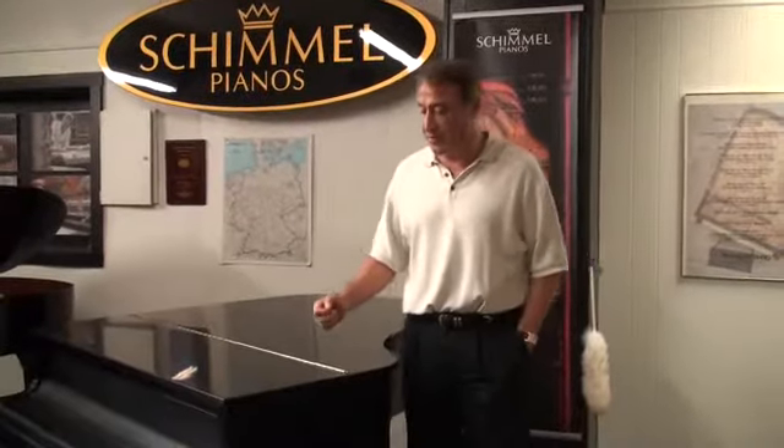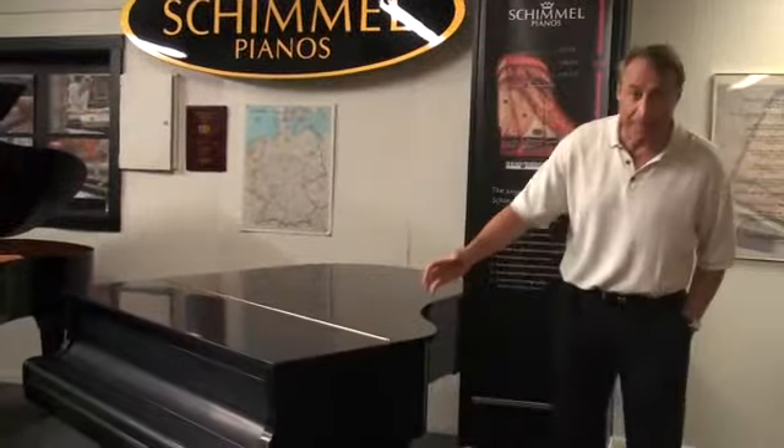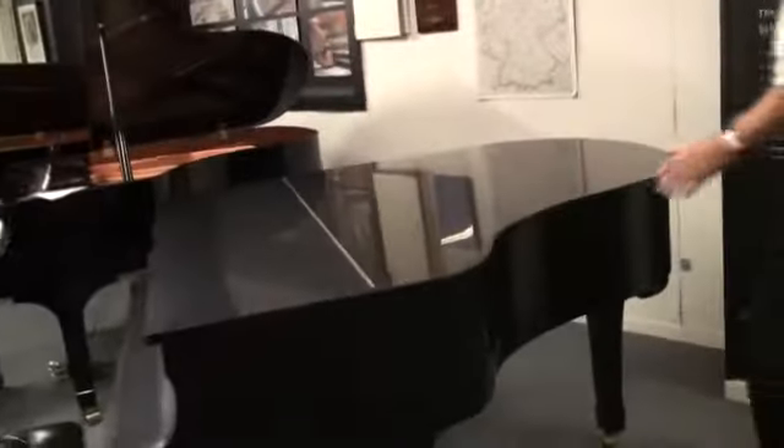Hi, my name is Bob Royer and this is a 5'7 G2 Yamaha Grand. This is absolutely a gorgeous piano. It came out of a home in Cincinnati, Ohio. It was played in the home only.